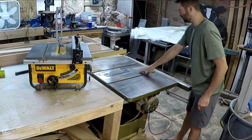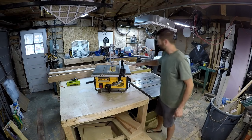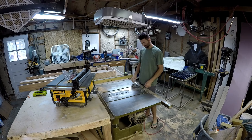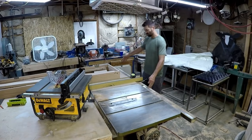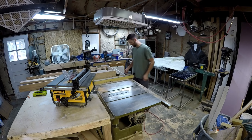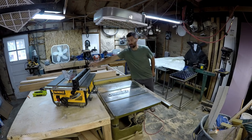They're building it into a workbench with extensions that go out to the side and outfeed tables. Now this table saw — I'm pretty proud of it. It's in the 700-pound range. It's a Powermatic 66, 3 horsepower, 10-inch with a 50-inch rip capacity. It's got the classic designed fence and it's true, and the DeWalt is also very true.